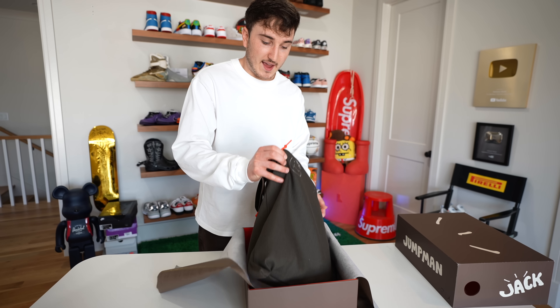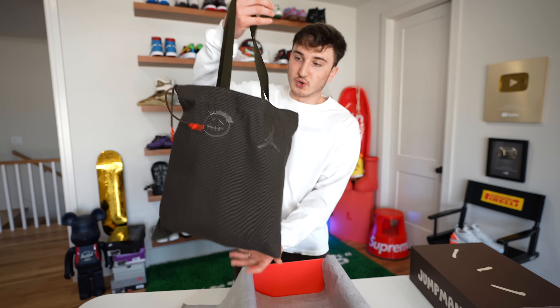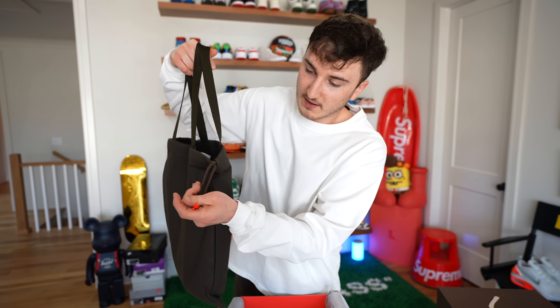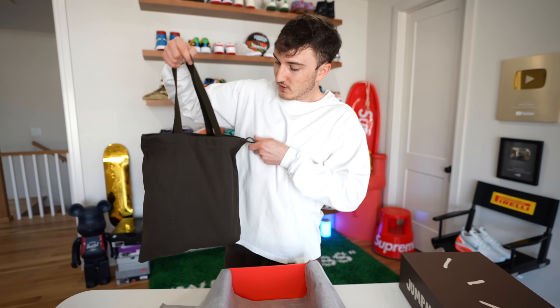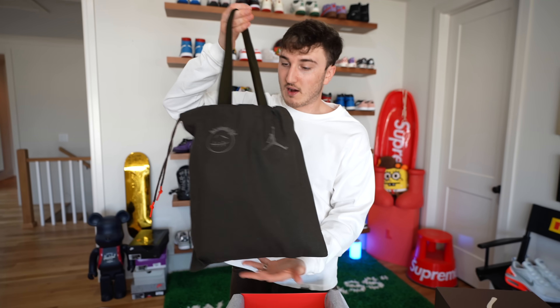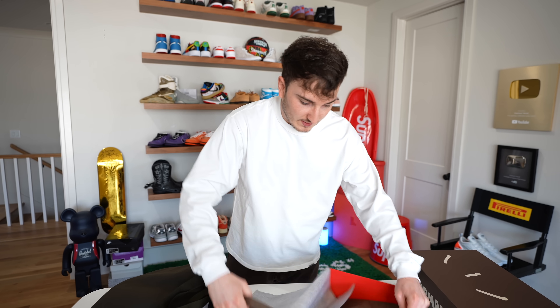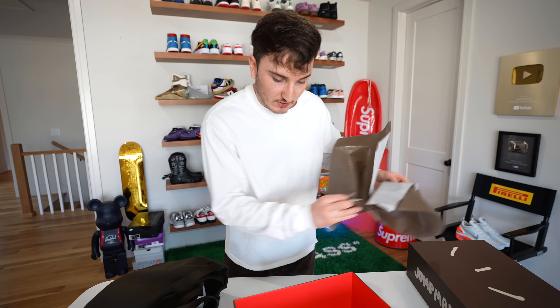Inside they come in a — this is not even a dust bag, this is like a tote bag. So you have a Jordan Cactus Jack tote bag. That's pretty cool. It's got these kind of dipped laces on the end there, a little red. So you can string that up and carry it. That bag is pretty sick, nice and olive. Smells like a fresh pair of shoes.